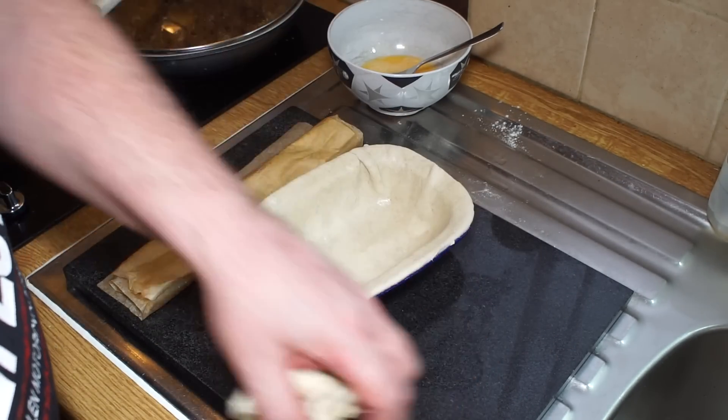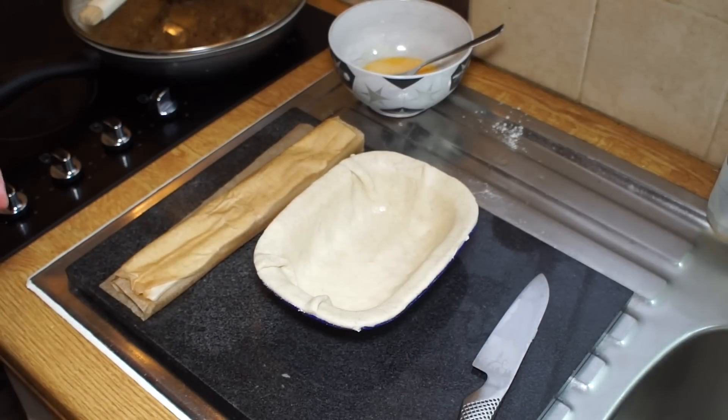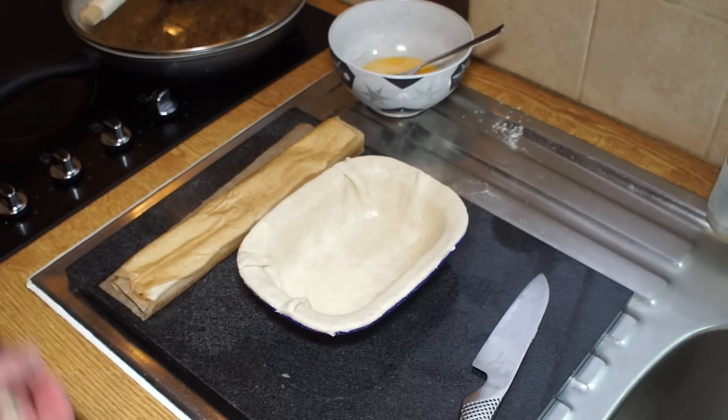That's now ready to receive its filling. I'm making enough filling for two mince pies but demonstrating one — for these amounts you'll be able to do two 13-centimeter pie tins. There'll be a link in the description below to where you can get these Falconware enamel pie tins.